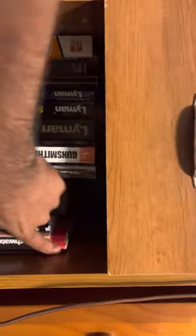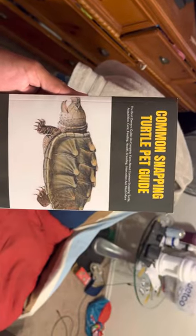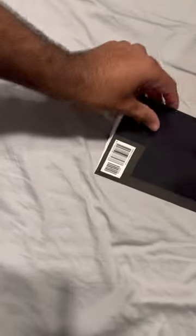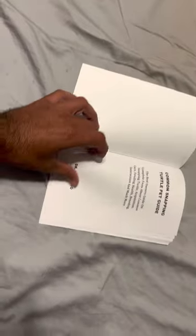I'm in school for gunsmithing — pretty cool. The reason I know all my stuff on common snapping turtles is because I went on Amazon and bought this guide. It has all the information you need, or the majority of it, for a common snapping turtle. As you can tell, it's not that long — probably about 30 pages. It gives you all the information you need, but it's very basic.